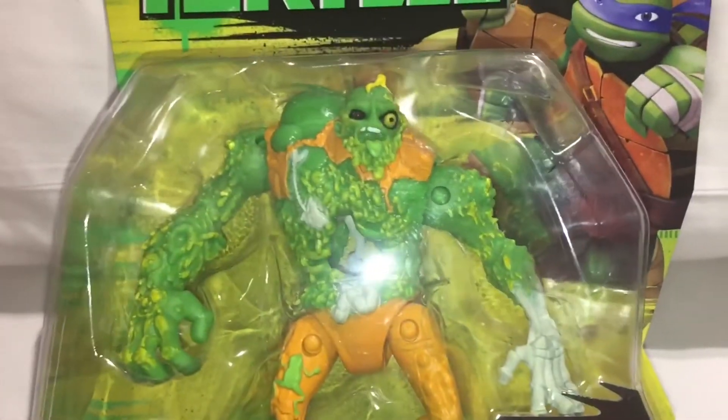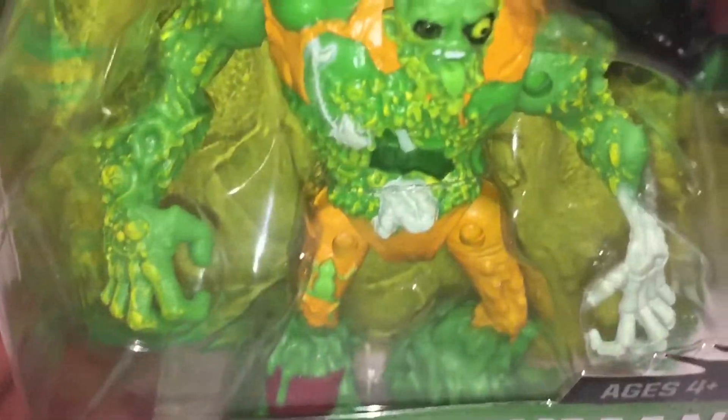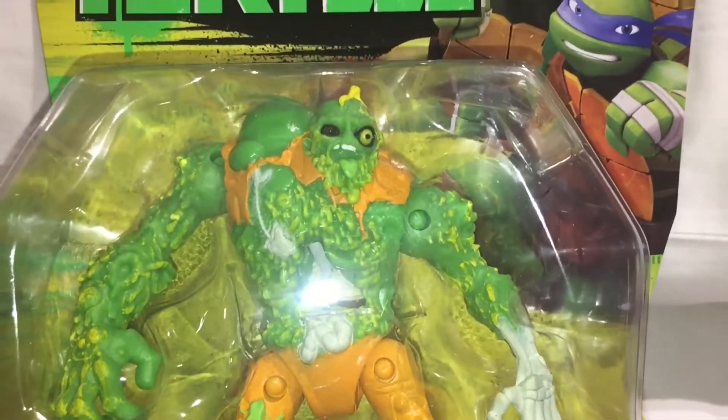This figure has only just come out — we don't believe it is out as yet in the UK. We're here in New York and this is where we've picked this one up.